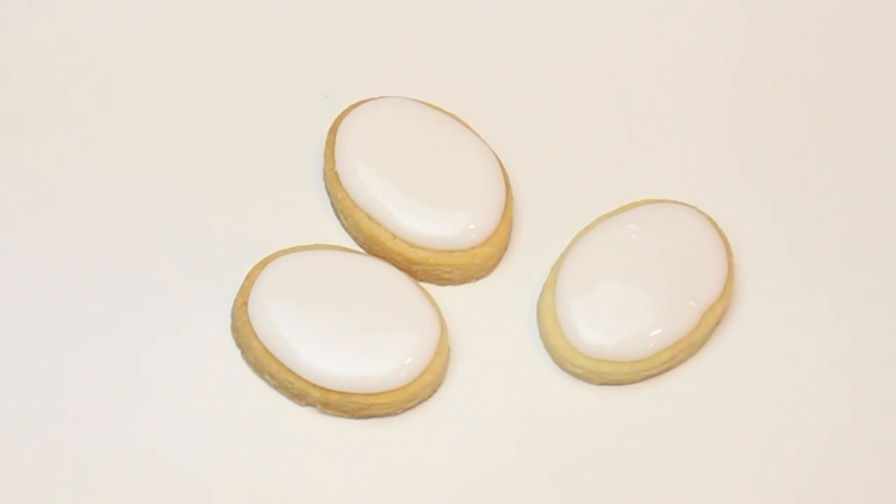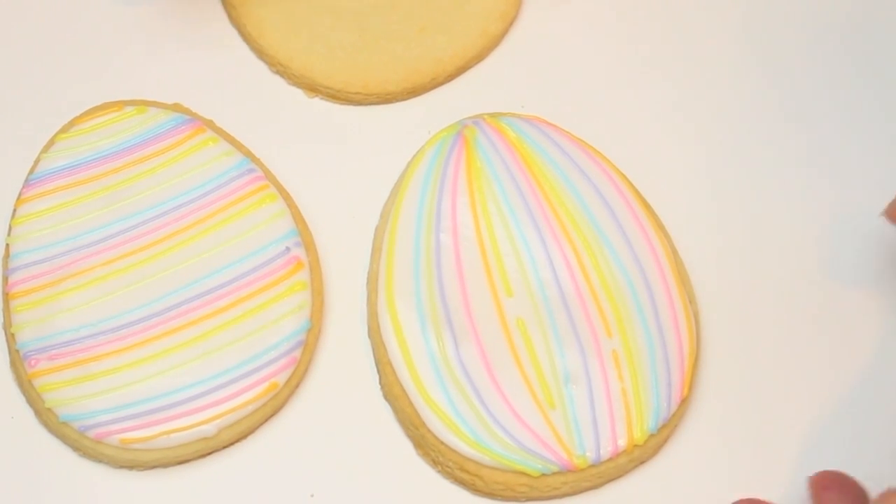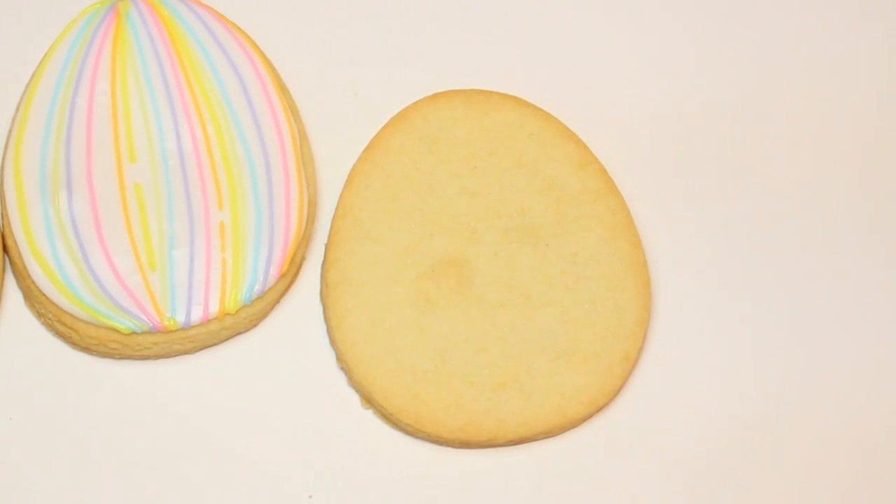We're going to let that crust before we come in and draw the actual little pink nose on there. Now to decorate the Easter eggs, I'm keeping it rather simple — just adding a rainbow of colors. You can certainly come up with your own original version.